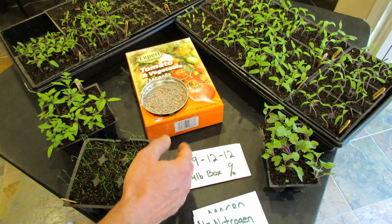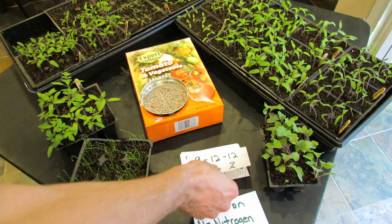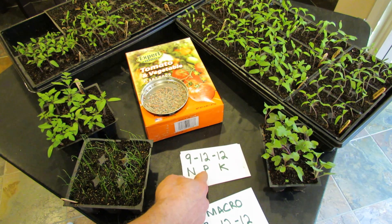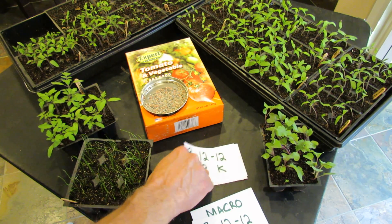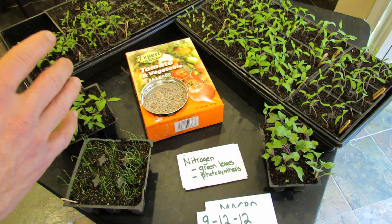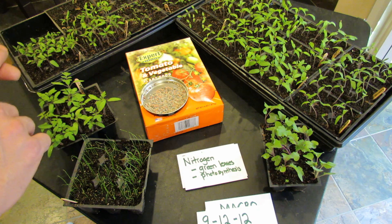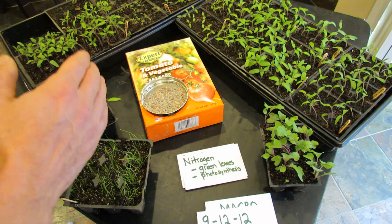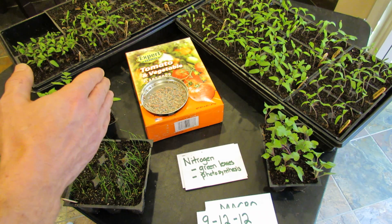So it's 9% nitrogen, 12% phosphorus, 12% potassium. The first number is always nitrogen, the second is always phosphorus, and the third is always potassium. Now these are the three main elements because they're essential for good growth. Nitrogen creates the green leaves and is essential for photosynthesis.